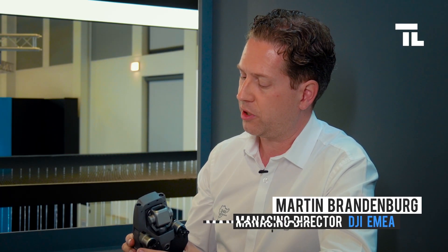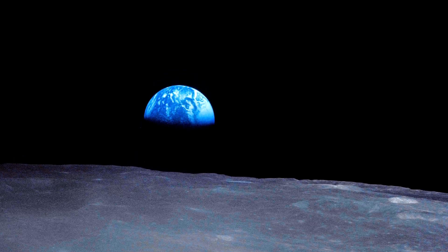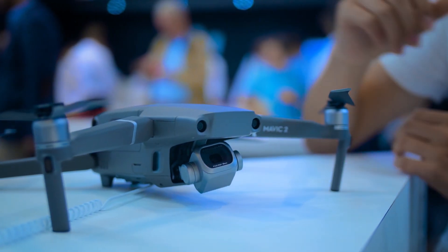This is a camera that was co-developed with Hasselblad, which — for viewers that may not be familiar with the brand — was actually the camera that took the famous shot on the moon: foreground the moon, background the earth. This is a camera manufacturer that has certainly been leading high-end photography for a long time. DJI and Hasselblad have collaborated to bring this fantastic artistic photography into the hands of everybody.